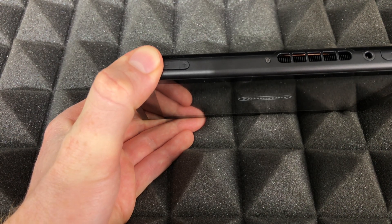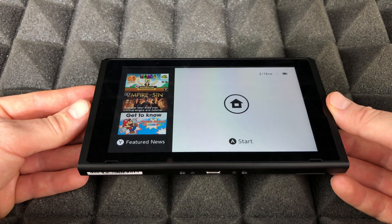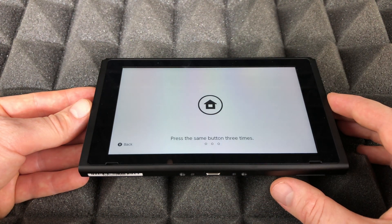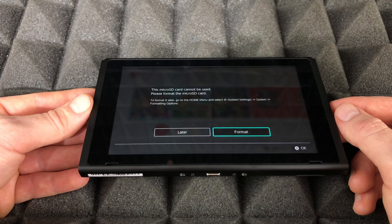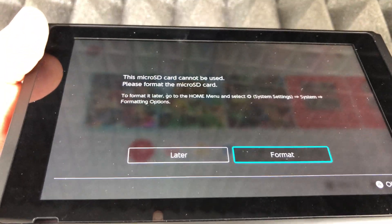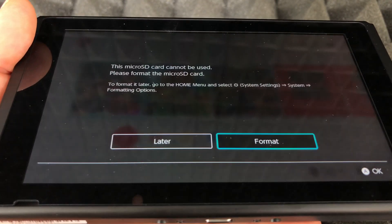We're just going to power it on and we should see everything turning on as normal. Everything's normal — we're going right into our home. You should see a message pop up, which is perfect, because we need to format our SD card in order to be able to use it.